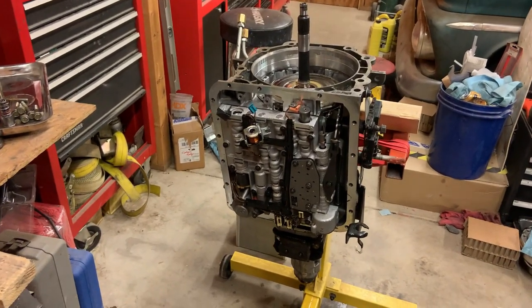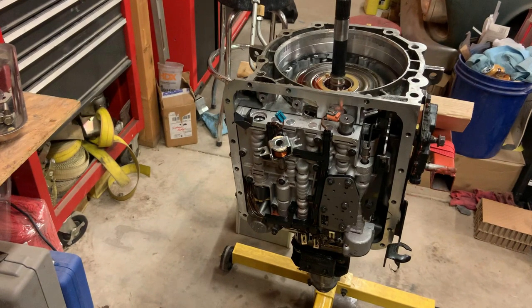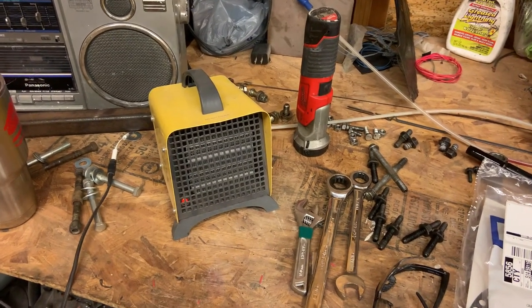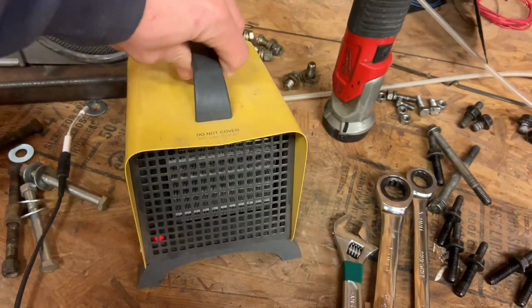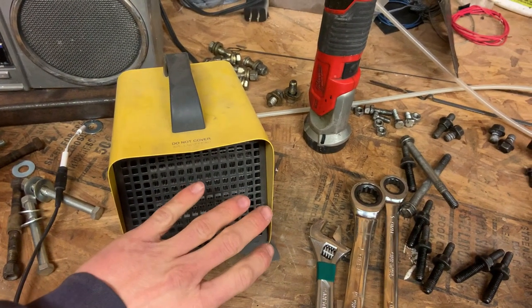Alright, the chaos in the shop continues — going to try and get this put back together. Got a new o-ring for around the pump, a new gasket, and replacement o-rings for behind the pump bolts since the crush washers were one-time use. Went by a transmission shop and got some assembly goop — covered the o-ring in that so maybe it'll make taking it apart easier in the future. It's about 28-29 degrees today and this little heater is the only thing I have — it's got a metal housing and puts out a decent bit of heat.